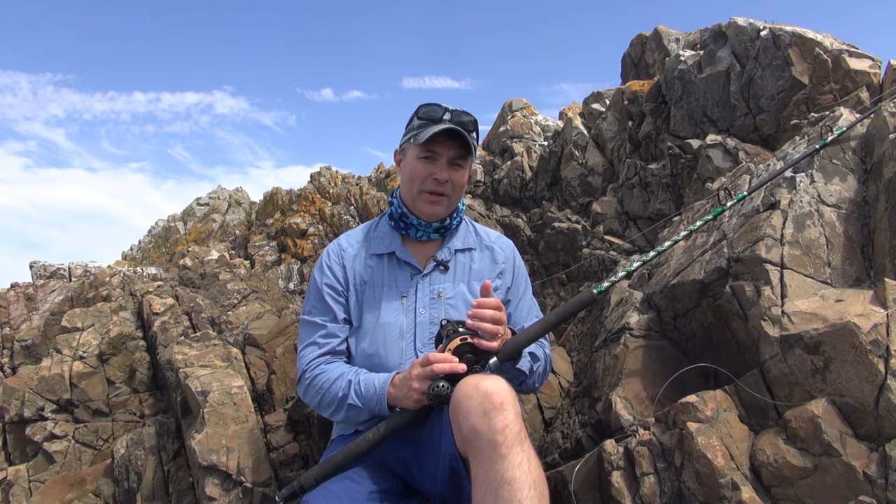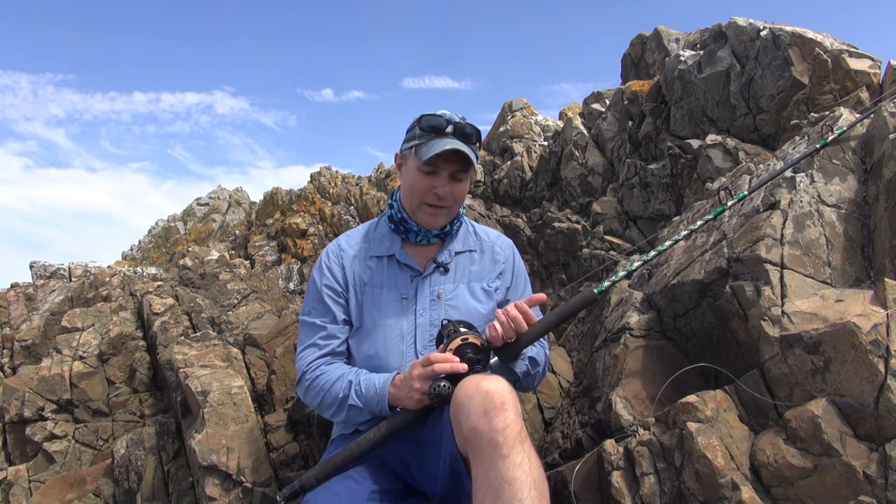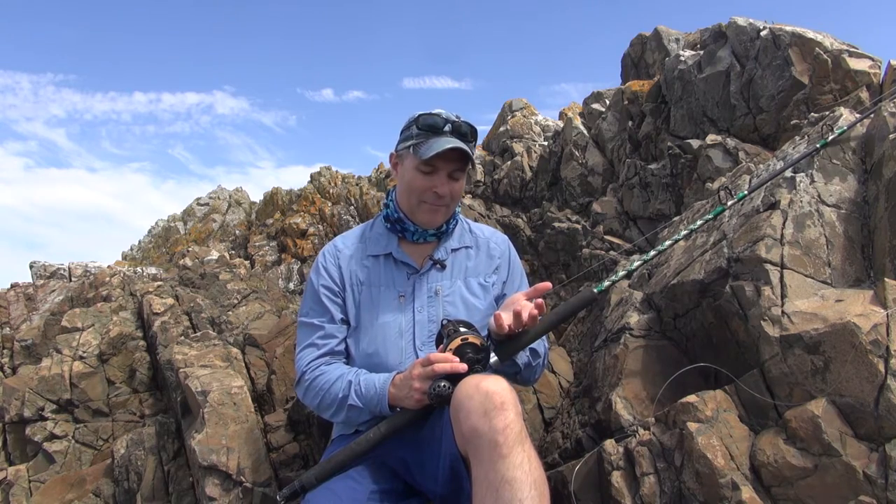There you have it — some suggestions on what to look for when choosing a reel for an LBG rod for fishing off the rocks. It depends on the species you're going to chase, the line class you're going to use, and of course your budget.